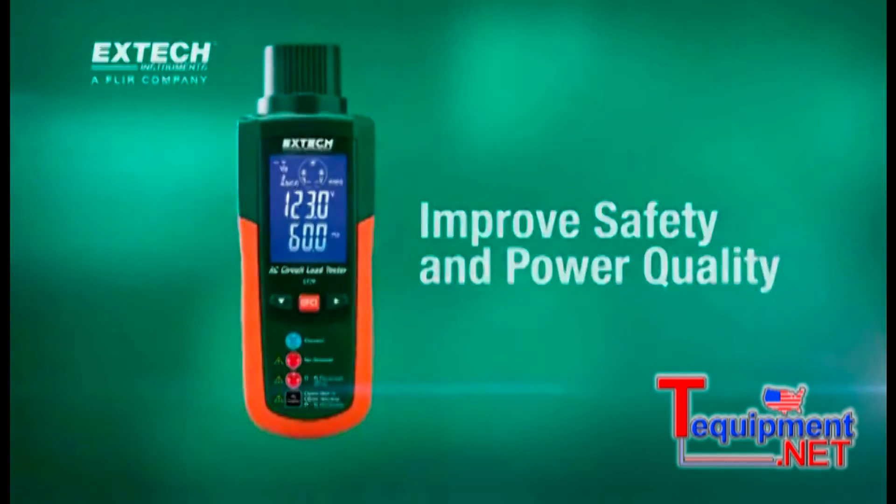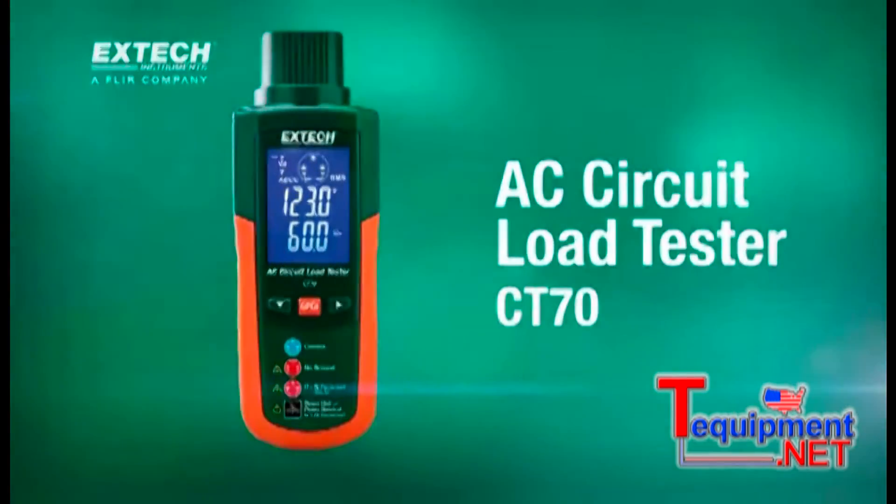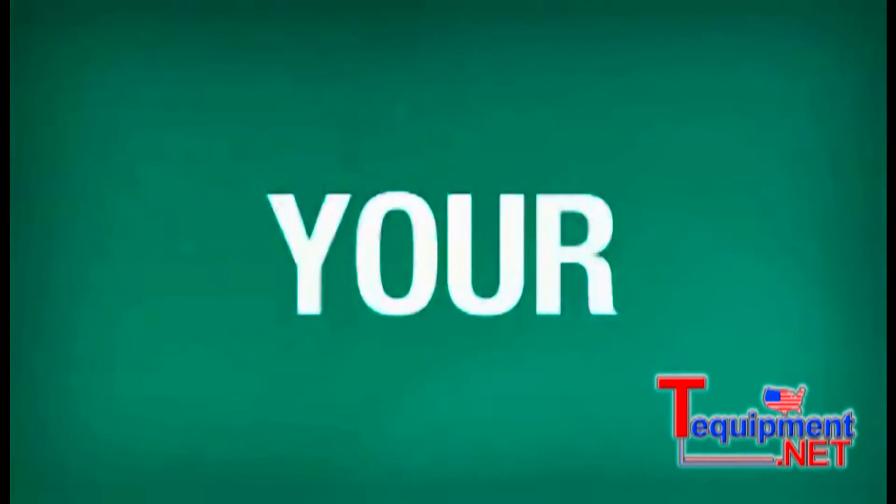Improve safety and power quality with the X-Tech CT70.